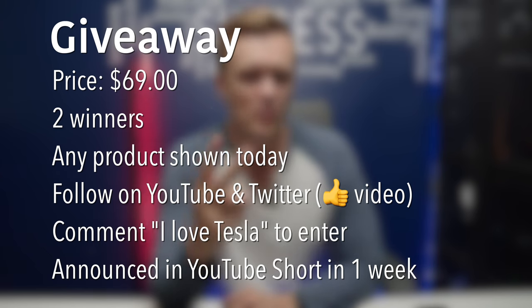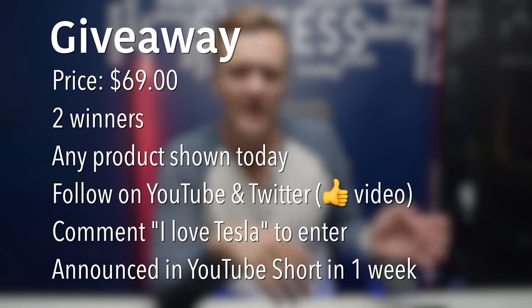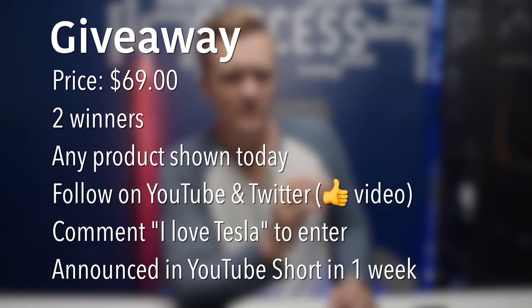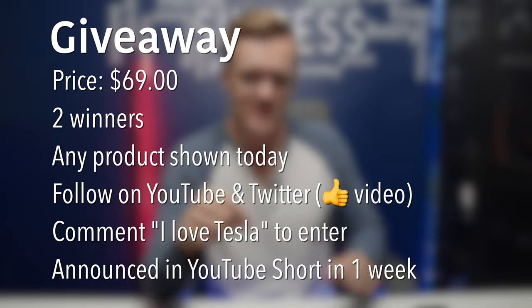Let me tell you about the giveaway we're doing with some of these products. I'm going to pick two winners, and each can pick any one of the products reviewed today — Vion will ship it out to you. For now, you need to live within the United States, though I'll verify with Vion whether they're shipping to Canada yet and put all the information in the description.